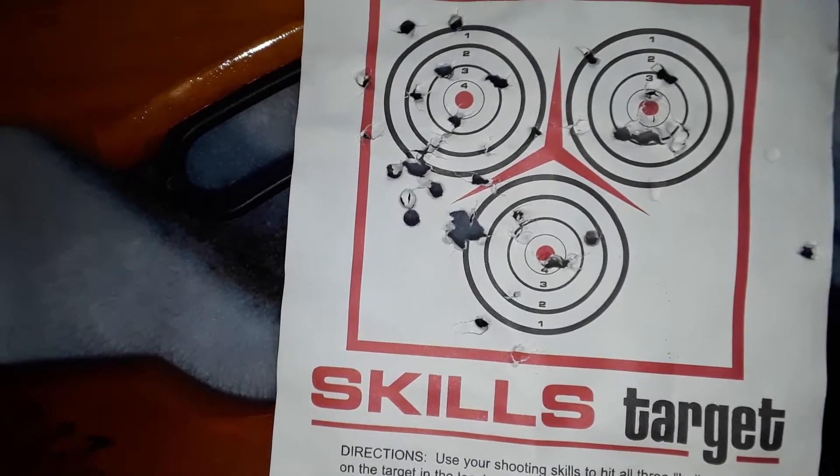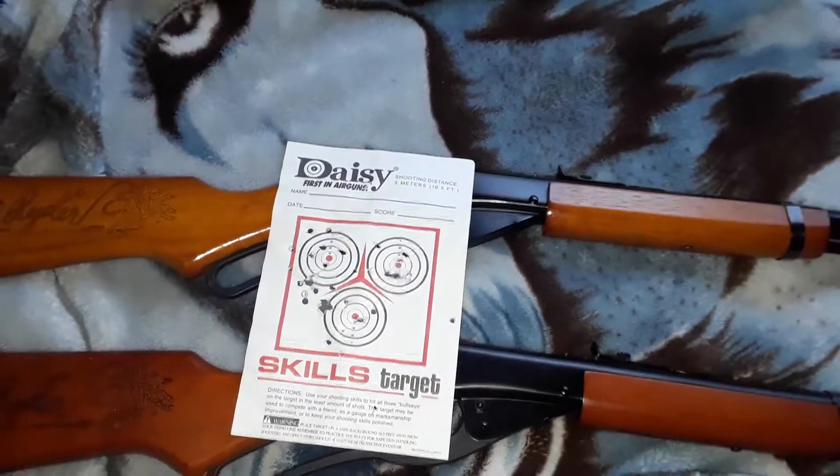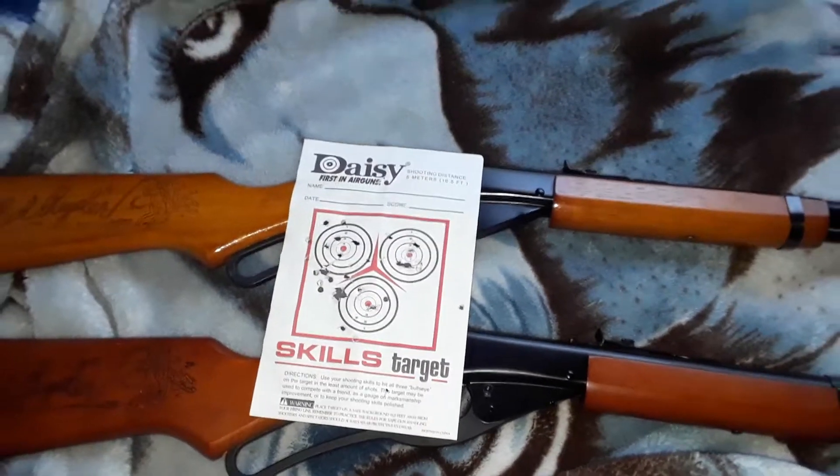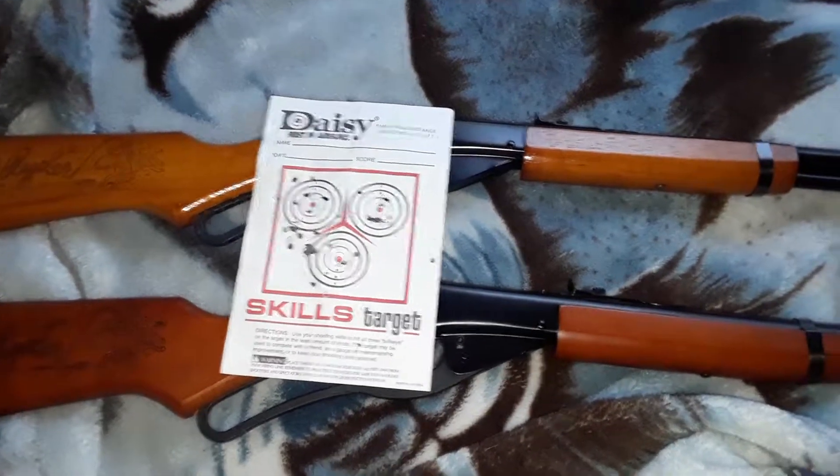Except for the far end. But it's really good. Real good. I love this rifle. It's really fun. I'm having a great time.